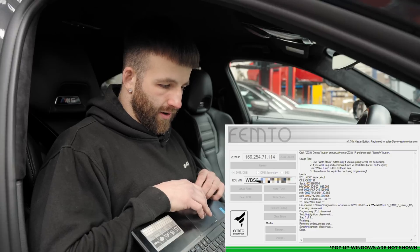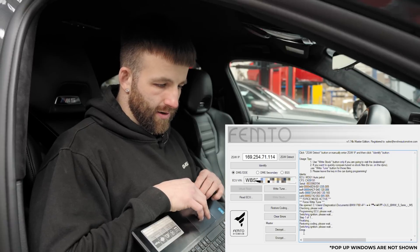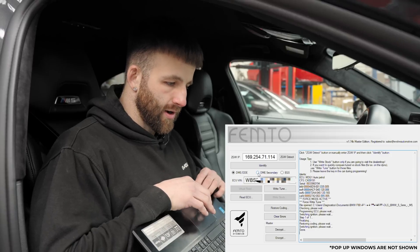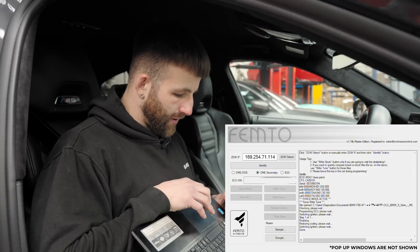You'll get a little window pop-up that says 'Task Completed - Please check Log Window'. Click OK - it is done. It is now time to move on to the second DME, if it's an M5 which has two DMEs like this one. Click DME Secondary.